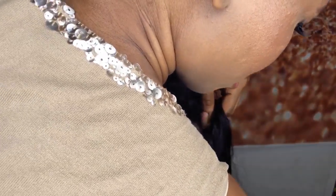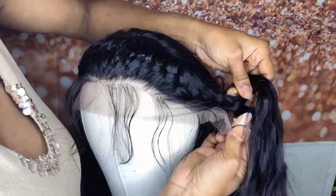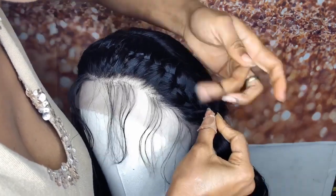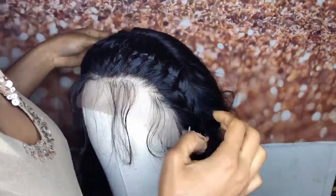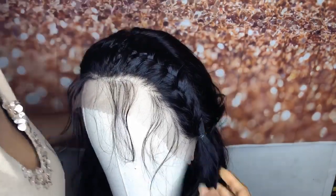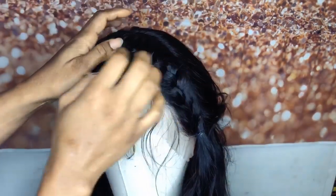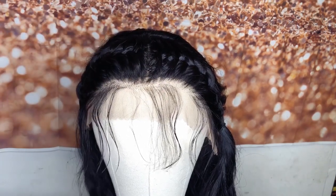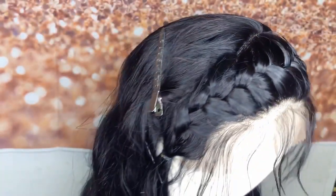I'm just taking two tiny black rubber bands and using them to hold it together and secure the hair — just wrapping it around until it feels tight and secure. I'm gonna show you guys what it looks like so far before installing it on my head.